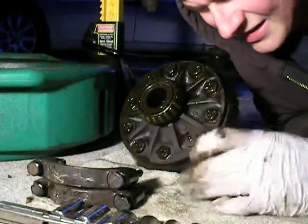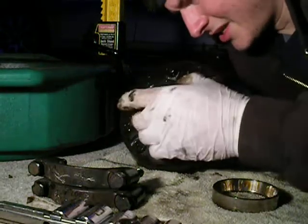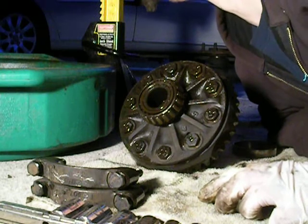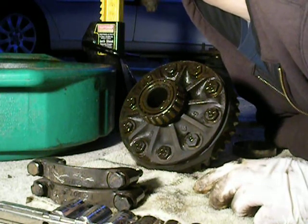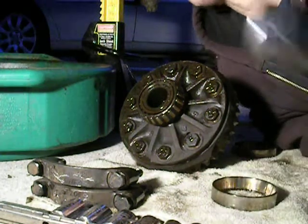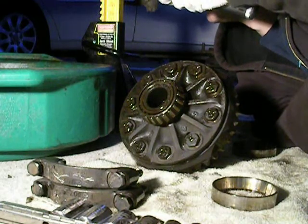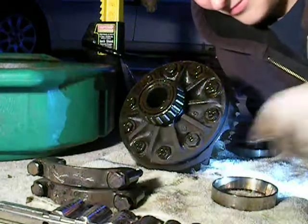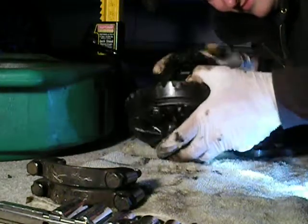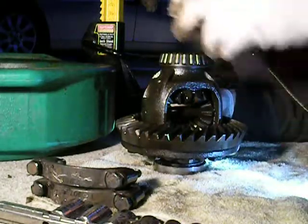This is it. The bearings here — I guess they're pressed on. Actually that works out great, that means I won't lose those shims. There's seals right there. Before I put this back together, I'm going to replace those seals — you do it now while you're here. Put that back on there.